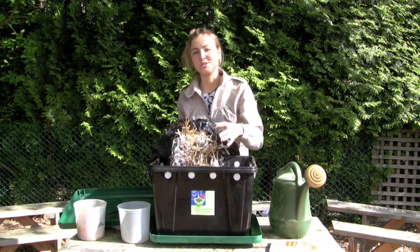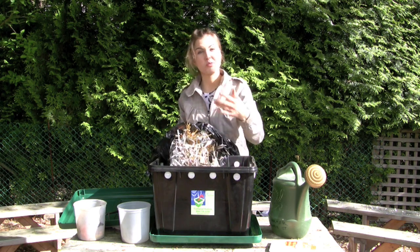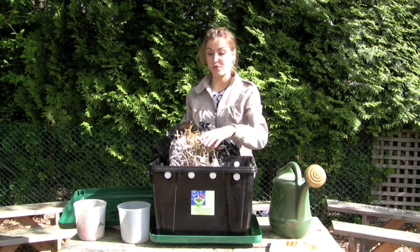Why, you may ask? You don't want the food on top of the bedding because additional smells will escape through the holes. To prevent odors, always have at least three inches of bedding covering your food.